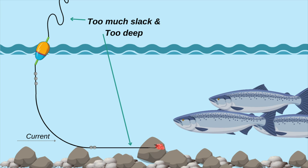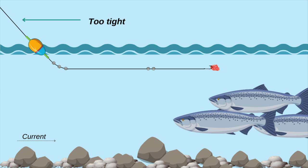It may take some time to figure out the correct depth, so pay attention during your first few casts and adjust accordingly. Here's an example of what happens if your line is too tight, or if the current is very fast — the force of the water may prevent the roe from sinking into the strike zone. You may need to add additional sinkers or find a location with less current.